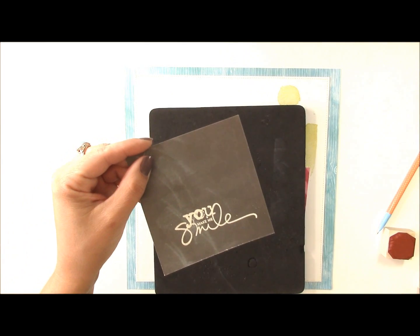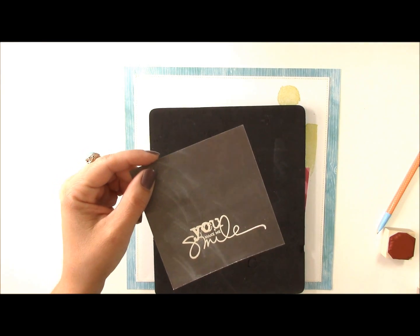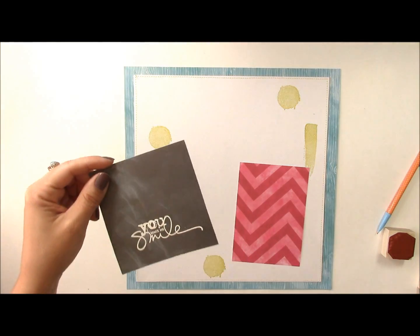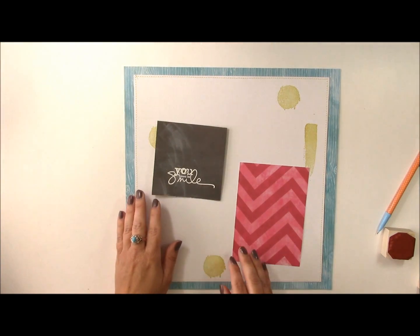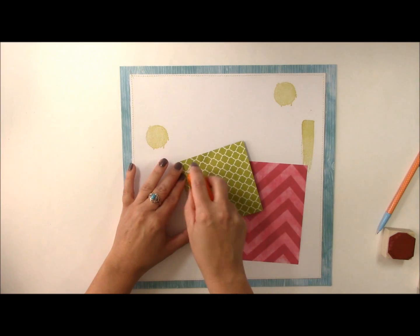This is what it looks like when it's been embossed with white embossing powder. This would be fun if you did it with another type of color — any kind of embossing color that you want. It just creates that chalkboard effect that is so super hot on home decor and scrapbooking right now.